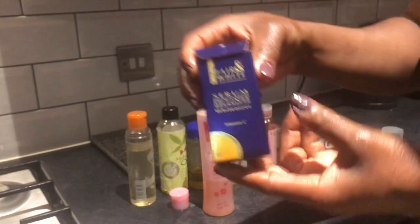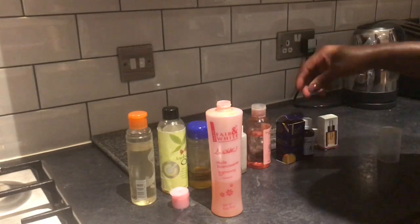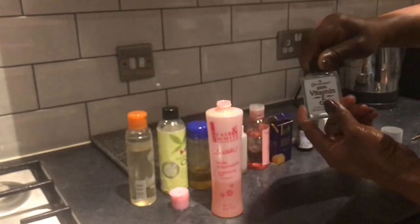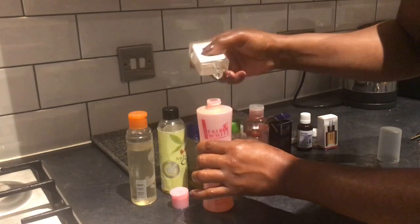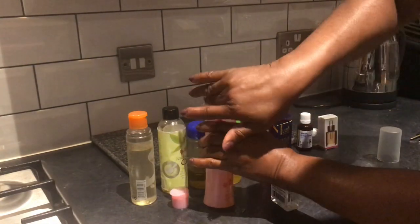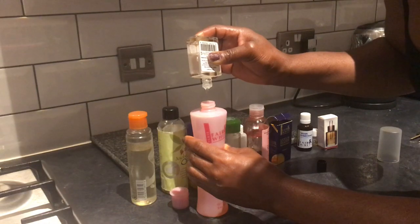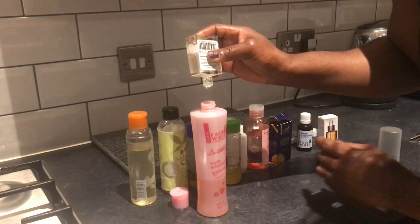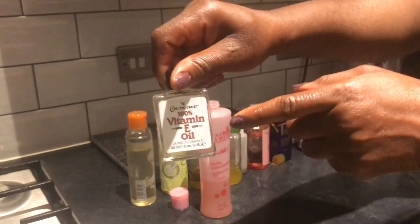Since I've added this serum that contains vitamin C, if you don't have it you can skip it. Then we're going to add the vitamin E — vitamin E is very essential. You can put one quarter of the vitamin E inside. Every oil is important — you don't want to waste any of it. We've put vitamin E and vitamin C inside.